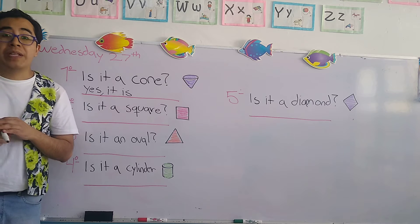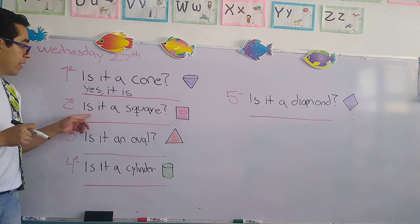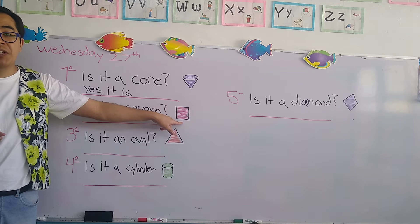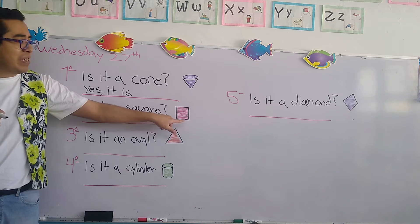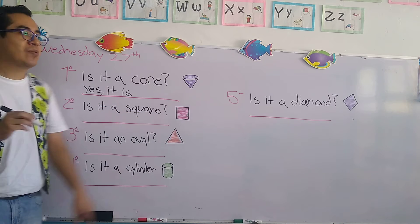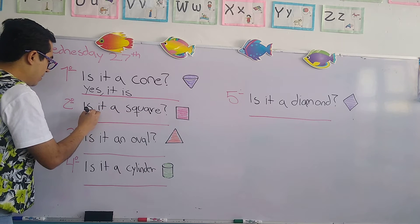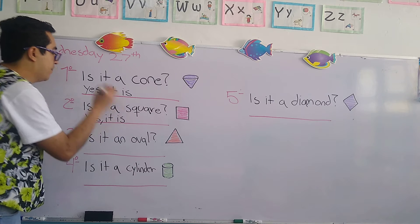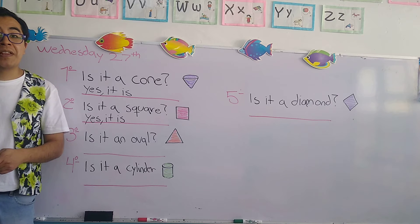Let's continue with number two. Is it a square? Let's check the image. One more time — is it a square? Yes, it is. We write: yes, comma, it is. Very good, excellent.